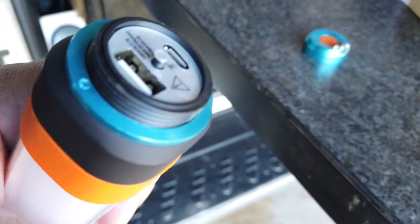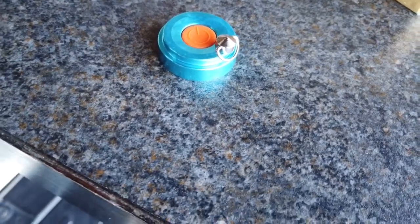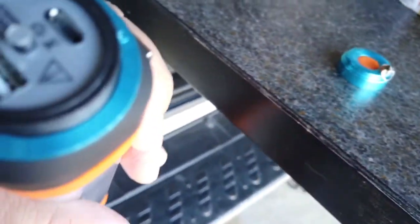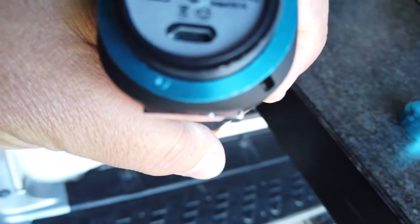Now on the end of the torch, where that light switch is, there's actually a waterproof cover that unscrews, and that's how you access the charging port and the USB port as well.